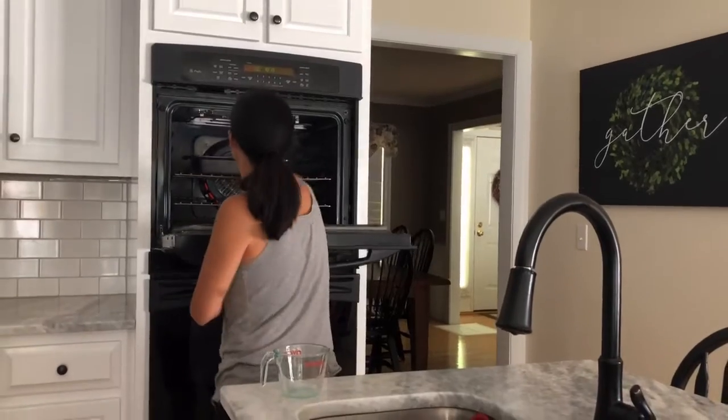Let it cook for 30 minutes. We made the cake mix and now it's time — we're going to make our homemade icing.